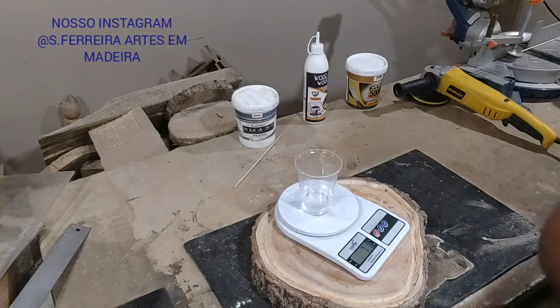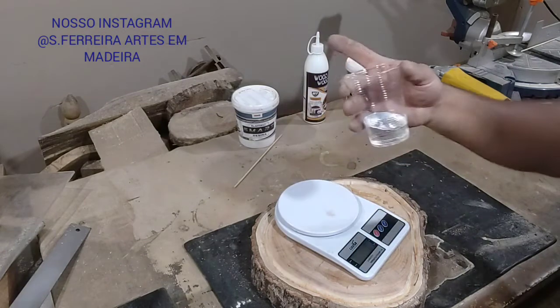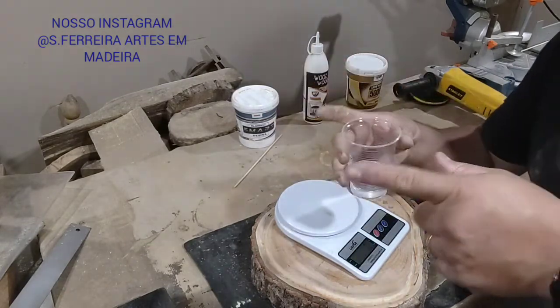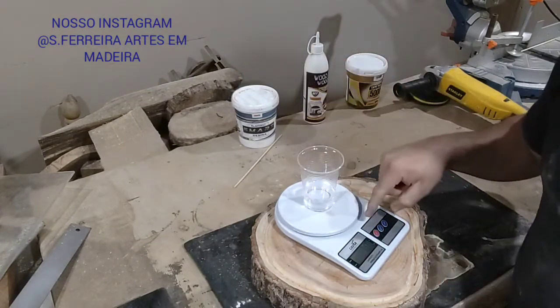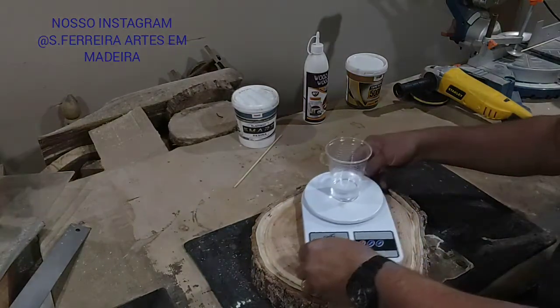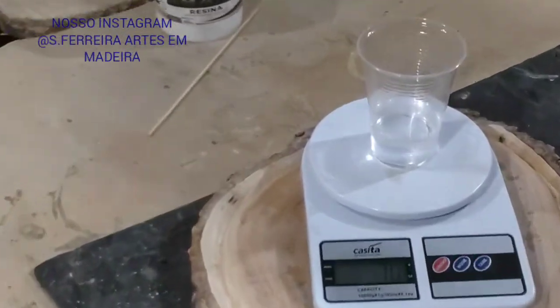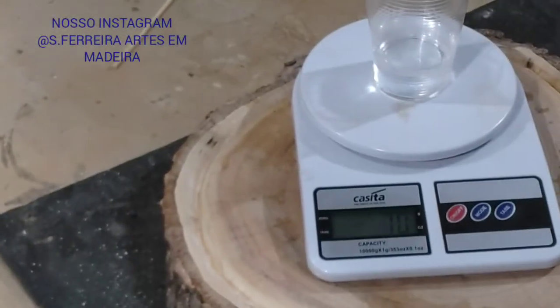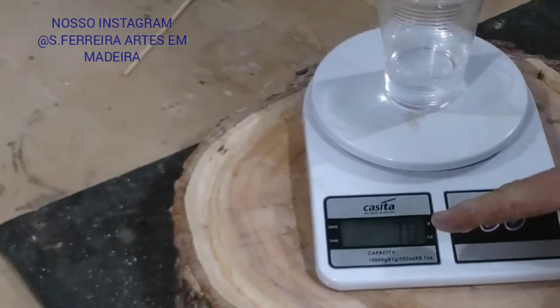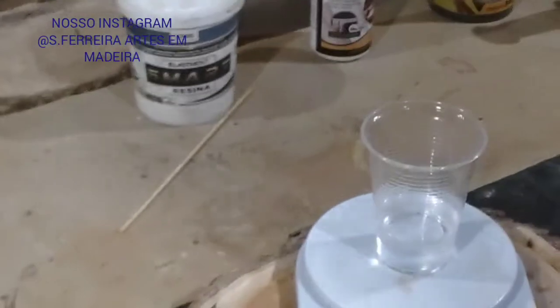It gave 71g. But no worries, guys. Here — so this is 1.5, right? It gave 70g. Look here, you guys can see — look there — 70g of resin Part A.